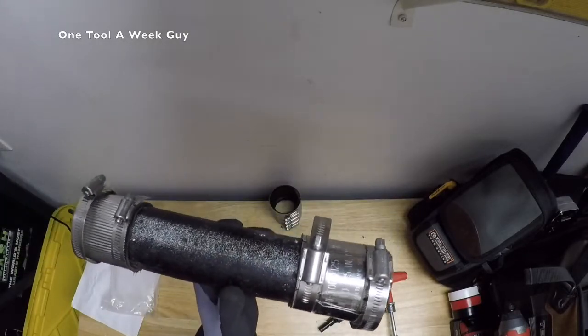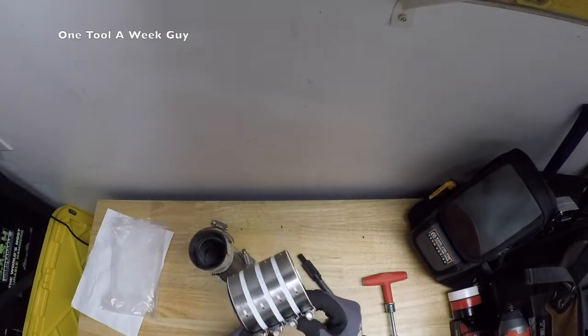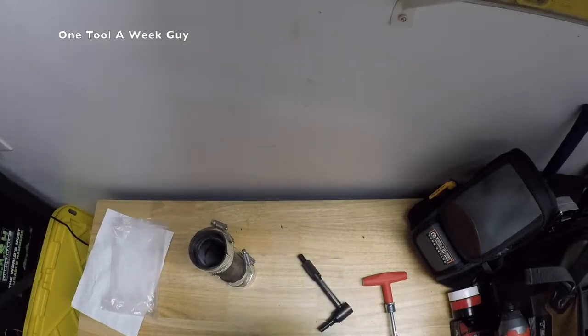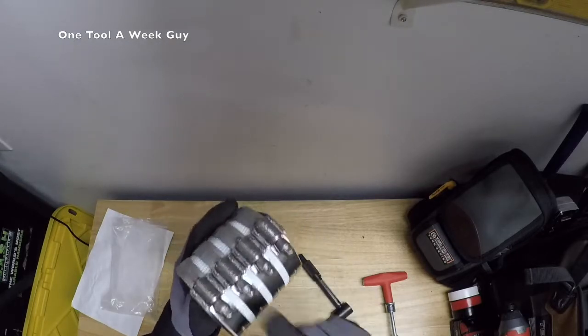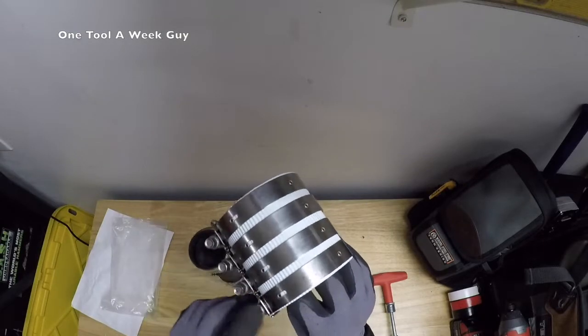Now there is one more type, which is going to be the husky bands. The husky bands are going to require 80 inch-pounds of torque, and they're also going to have four bands.